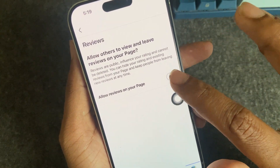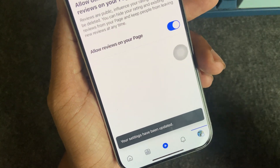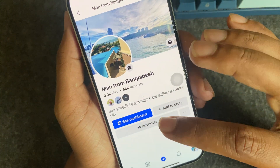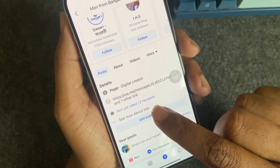Now allow a review on your Facebook page. Your setting has been updated, which means it's done. If you go to your Facebook page you can see your review is now available.